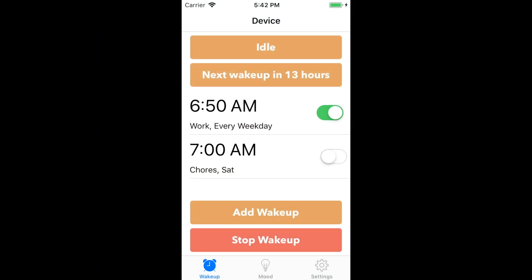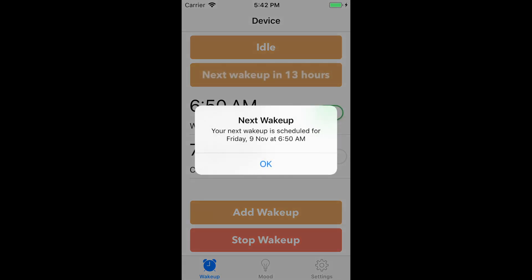Now let's open up the Wakey app and configure our wake-ups. The top bar indicates what the Wakey is currently doing — right now the unit is idle. The next bar tells you how long until your next wake-up. If you press on the bar, the app will tell you exactly when your next wake-up is scheduled.